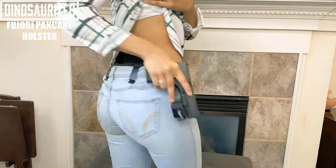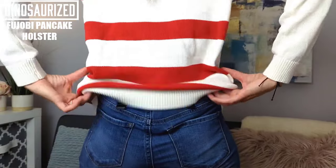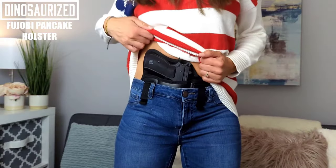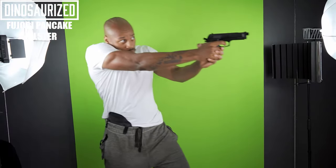The Fujobi Holster is made of soft, ultralight PU leather and can be used with most pistols ranging from full size to subcompact. It can be worn in a variety of positions around your waist and holds firmly in place with a double strong clip, so you can bend, twist, stretch and sit with ease.